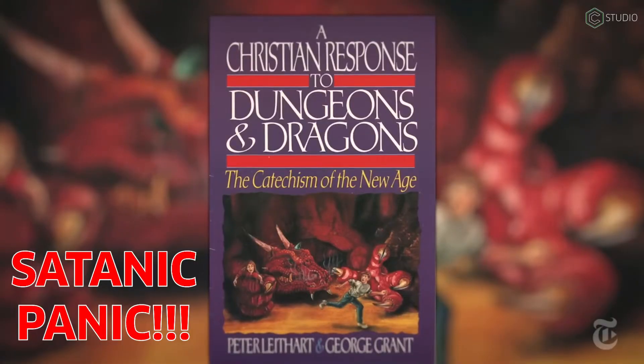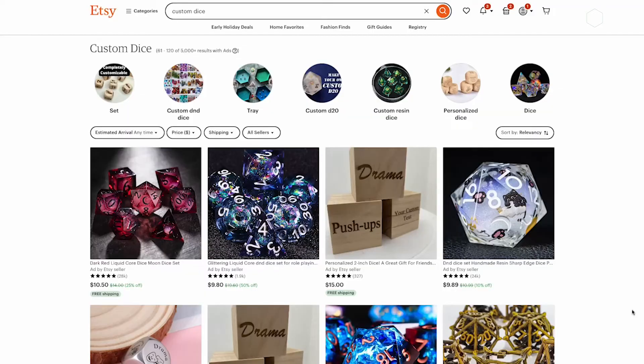Six-sided dice are used in a wide variety of games all over the place. Now, you might say, why would you make dice? You could just go buy them on the internet. There's a whole world of dice on Etsy. Yeah, you're right. Why make anything? Of course, this video's not over. You own a machine so you can make things. Let's dive into the software right now.